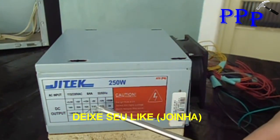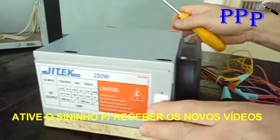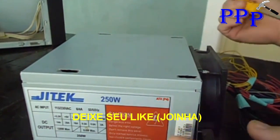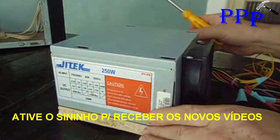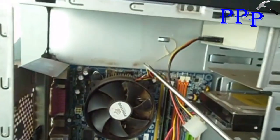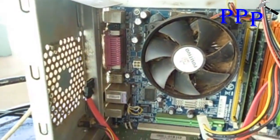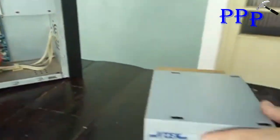Here we have the original fan that draws air in, and this other fan we adapted here that blows air out. So we'll have good ventilation — one blowing, one drawing. The original only draws. We removed this power supply from the computer case, from this top section, and this adapted fan we also took from there. The PSU comes connected to these wiring harnesses here.